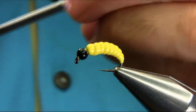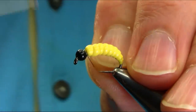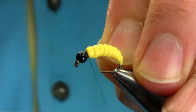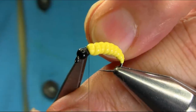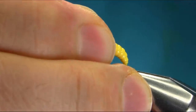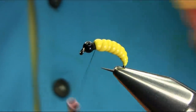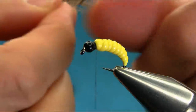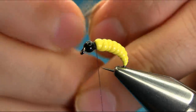I'm using a black thread now. Add some wax on it. I'm going to adjust the hook so I can get a better hand position. I'm using a brown partridge just to give some extra legs and all that.